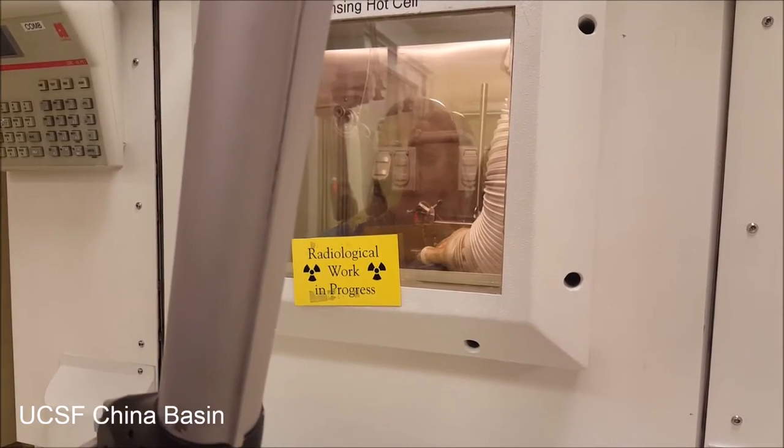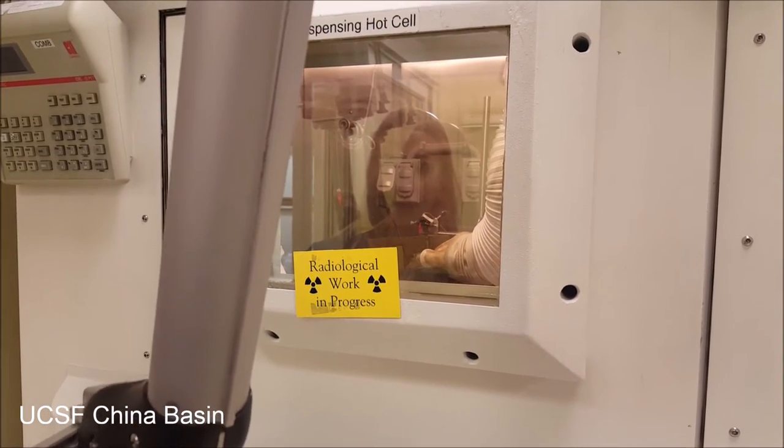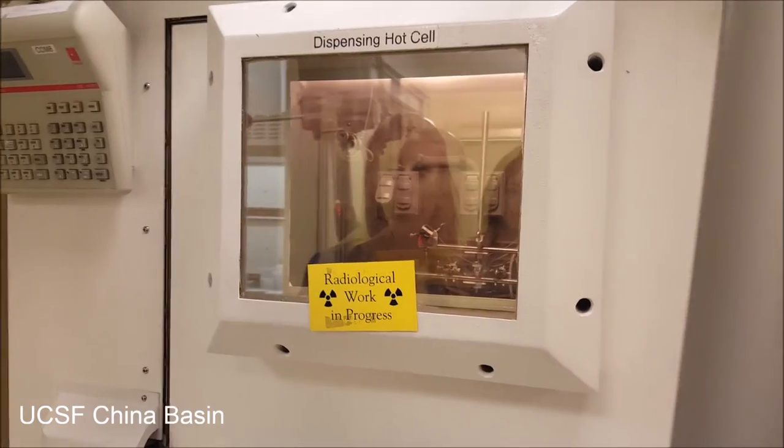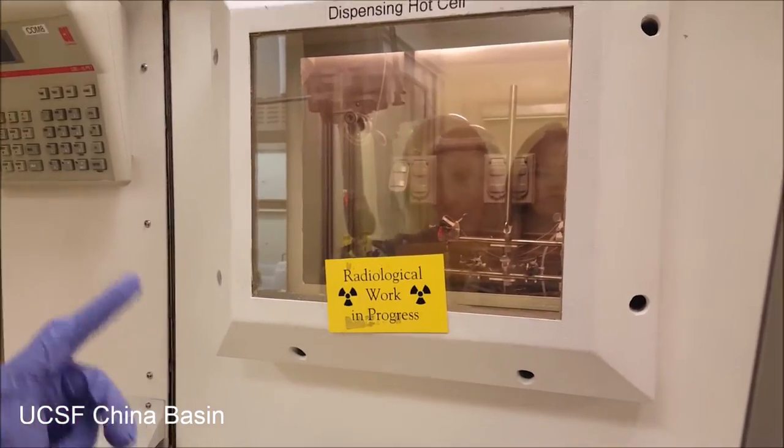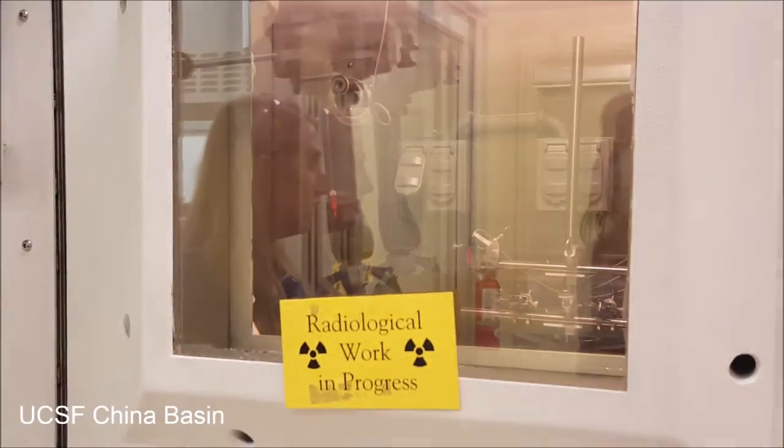We make a sterile final product vial in an ISO 5 area, and then we connect it here, and the last step that's going to happen in the synthesis is that product is going to go through a 0.22 micron filter, and that's just going to make sure that everything gets sterilized.